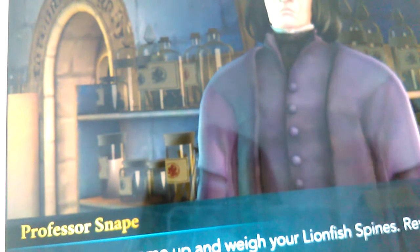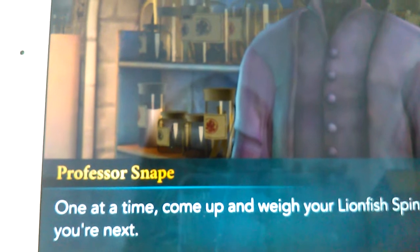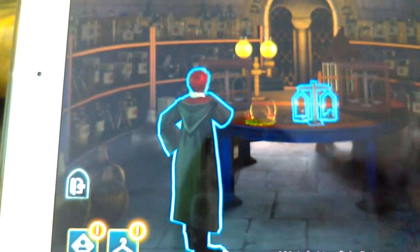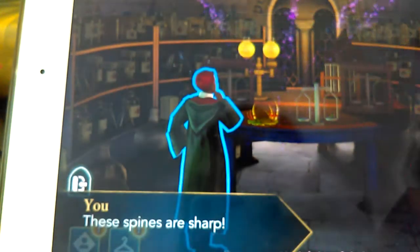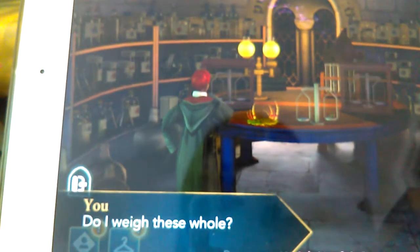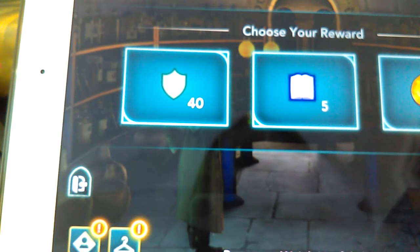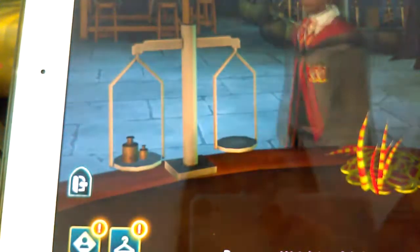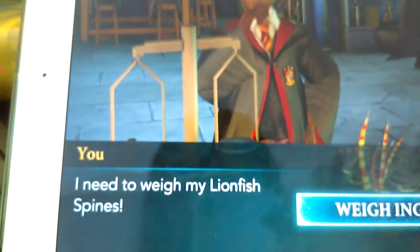One at a time, come up and weigh your lionfish spines. You get one energy every four minutes, which is the only thing I don't like. Oh yeah, I need to weigh my lionfish spines.